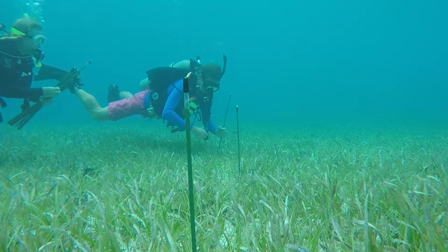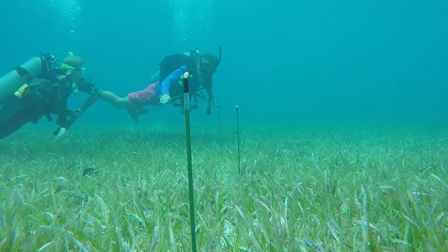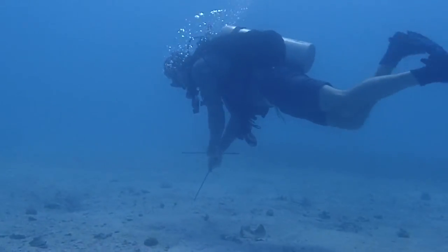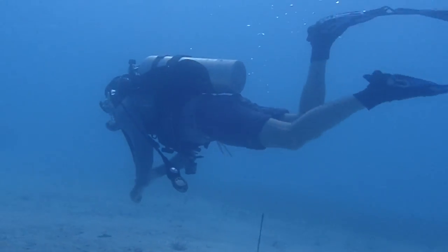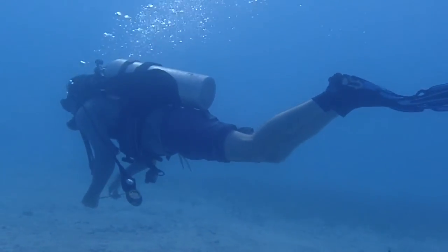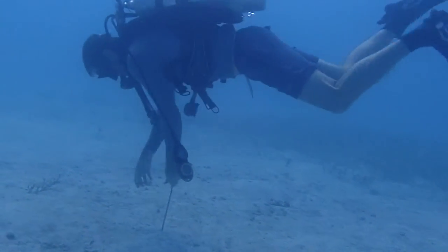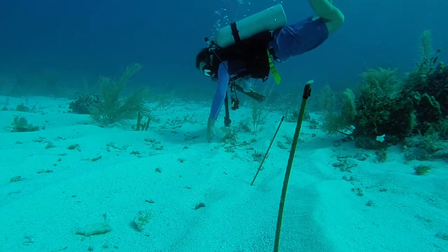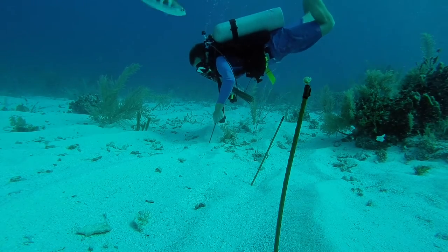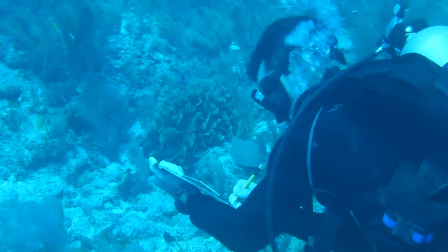When putting out squid pops in the field, try to place approximately 2 meters between each stake. They can be laid out in any linear arrangement that is best suited to the habitat you are working in. However, it is important that all squid pops in a single deployment are within the same type of habitat — coral reef or seagrass, for example — and at generally the same depth. If you approach very close to another habitat type, or deploy over a depth gradient of more than 2 meters, be sure to note it on your datasheet.